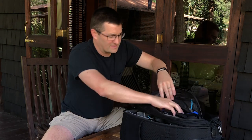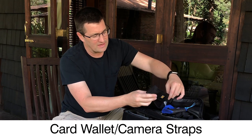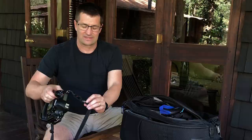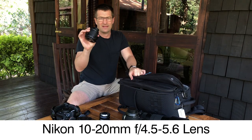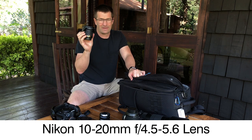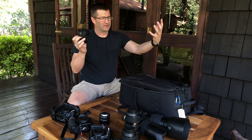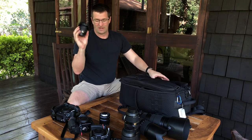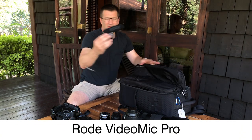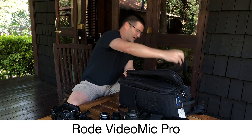I've got my Think Tank card wallet and a camera strap — on this trip I use both the Black Rapid and the Peak Design system. Over on this side I have the Nikon 10-20mm, a great little DX lens. I'll use this on my D500 for vlogging or video work — throw it on the front, hold it at arm's length, and you get nice video content. I also have a Rode mic, which mounts in the hot shoe for ambient sound when we're out on safari.